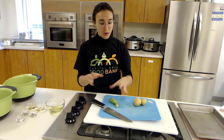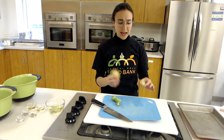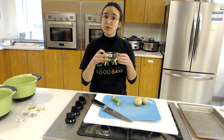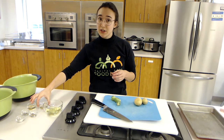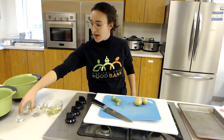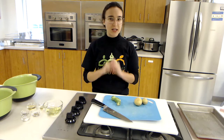Today we have our Brussels sprouts — I've cut up a few and we'll cut up some together. We have our potatoes; these are the potatoes I chose, but you could use whatever potato you have. You can even use sweet potatoes. Anything that you have or are able to find will work. We have four tablespoons of oil, two tablespoons of vinegar — I'm using apple cider vinegar today — one teaspoon of oregano, and a quarter teaspoon each of pepper and salt.